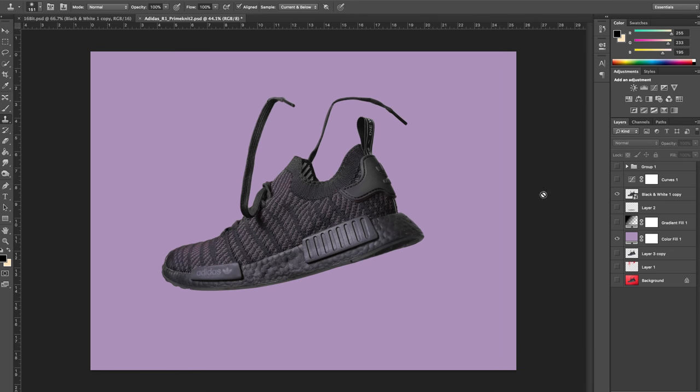Then I decided to create a background for this image, and the color I chose was from within the fabric of the shoe itself so it could blend in a little better. I then applied a gradient to the background.